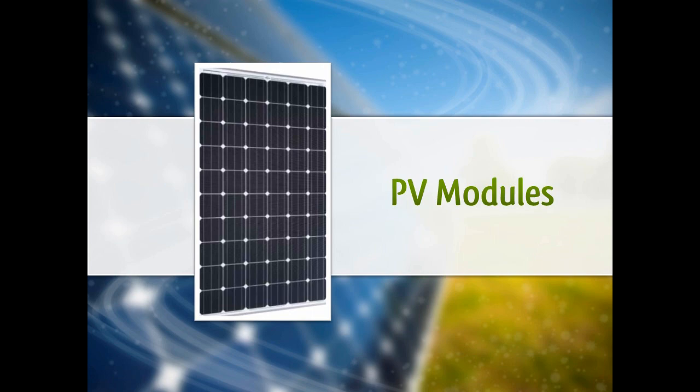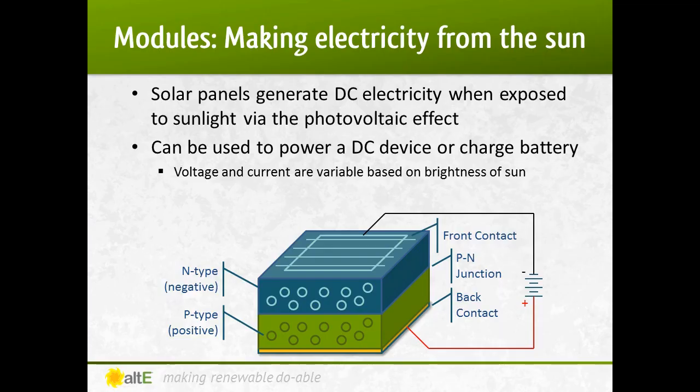Let's start with the solar panels, or PV modules. Solar panels generate DC electricity when exposed to sunlight via the photovoltaic effect, first observed by a French physicist in 1839. A simple explanation is that the photons from sunlight are absorbed by semiconductor material, generally silicon. The negatively charged electrons are then knocked loose from their atoms and flow from the negative side to the positive side to recombine with available holes there. This creates a direct current flow.